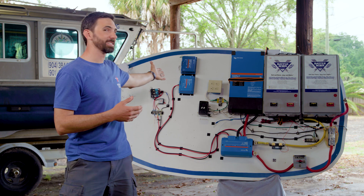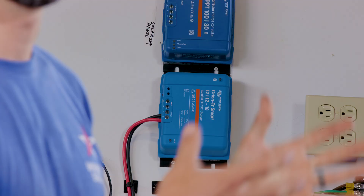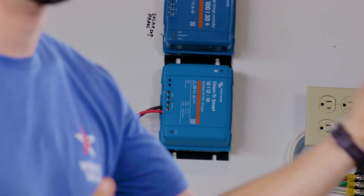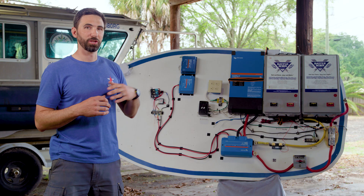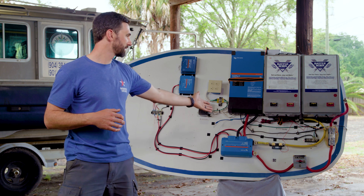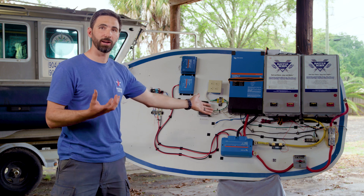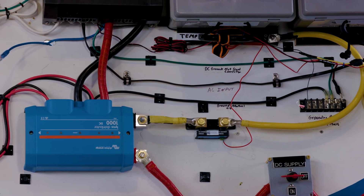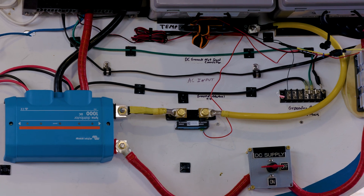You'll probably also have a DC-to-DC charger, which is able to charge the battery bank from other sources such as a start battery or other places. You'll also need a battery monitor. Typically this is done with a shunt-style monitor — it goes in the negative cable to the battery and monitors all the current in and out of the battery bank.